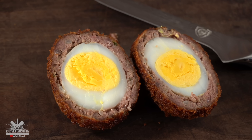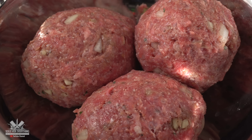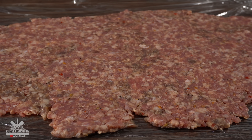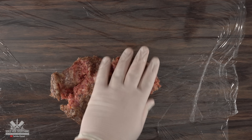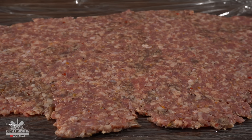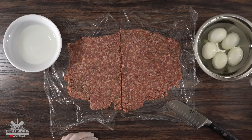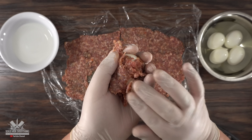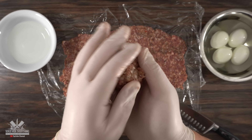Now let's talk about the meat. Usually Scotch eggs are made with sausage, but in Brazil they're made with ground beef, so today I'm doing both versions. For the sausage version, just lay down some cling plastic, spread out your sausage as thinly as possible. To coat the egg, the easiest way is to use a little bit of water — this prevents the meat from sticking to your hands. Just mold it into the shape you like, keeping a nice thin coat.